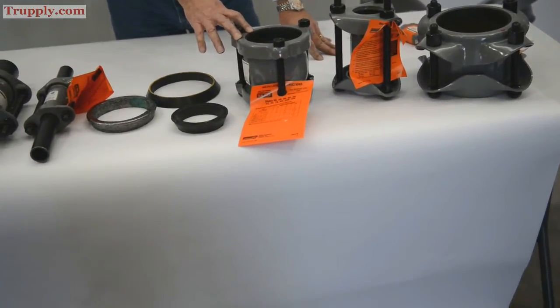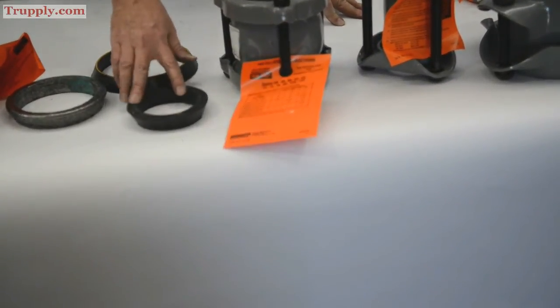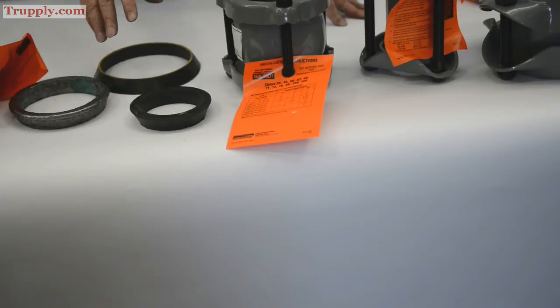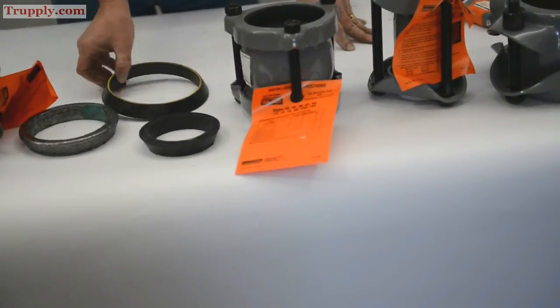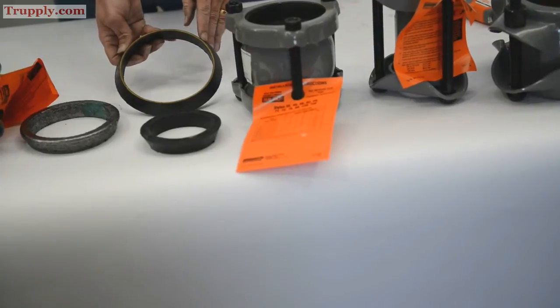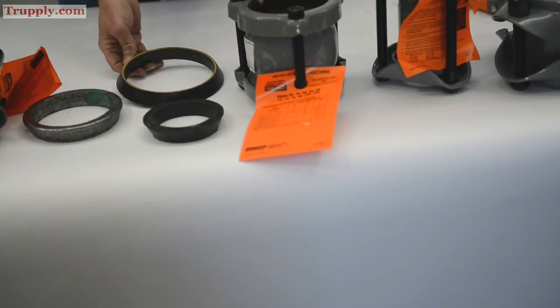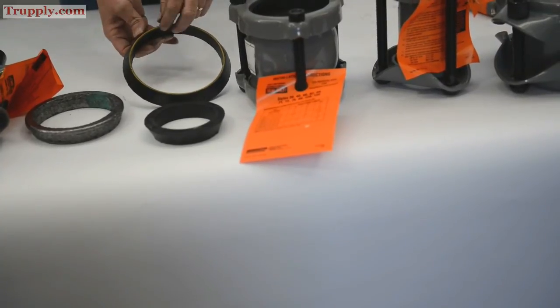The BUNA-S is a water service gasket. They also have a BUNA-N, which Dresser calls a grade 42, good for oil service. You can get both gaskets in an armored version with a small brass coil embedded into the tip, which allows metal-to-metal contact all the way through if needed, and also helps protect the rubber.